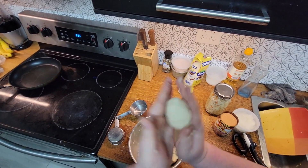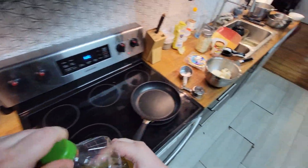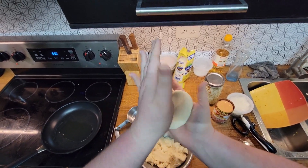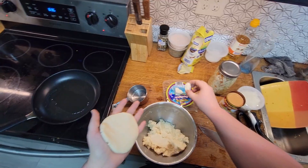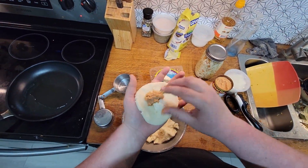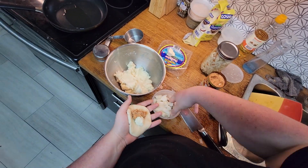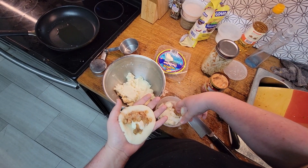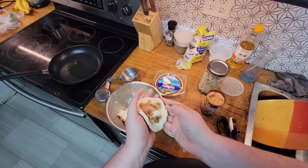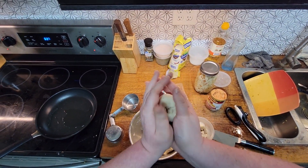Grab a ball of dough — actually, get the pan on first with a little bit of oil. Now grab a ball of dough and slowly flatten it out. Grab a chunk of cheese, and I'm just going to finger these beans in here. This is going to be the test pupusa. I want some of these cooked onions — I don't know why I put raw onions on top of my cooked onions, that was silly. And now you kind of cup it up and reform the ball.